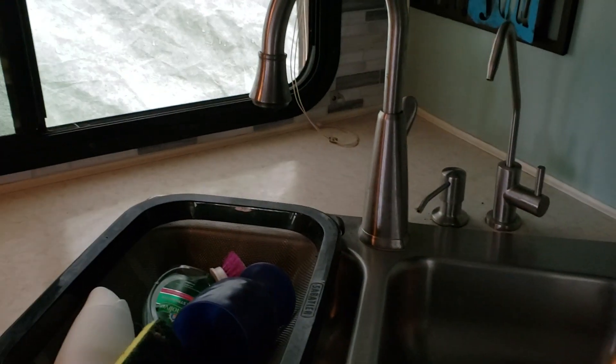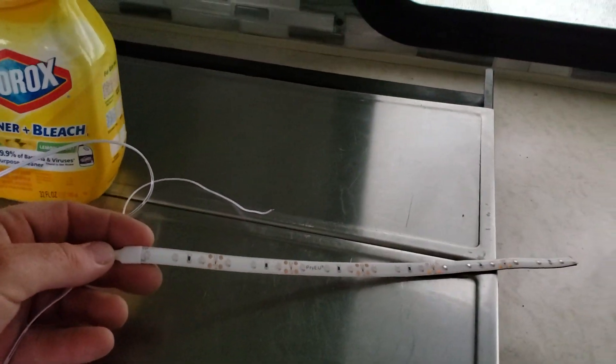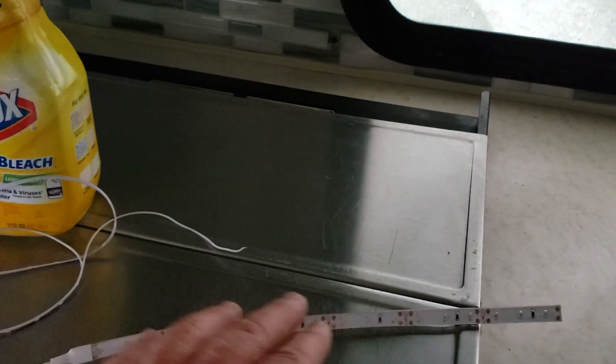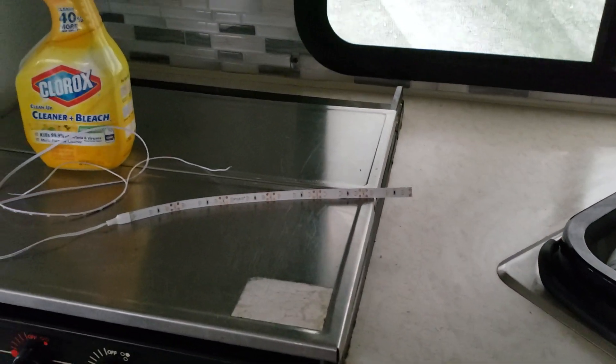What I did is install three little LED lights for night time. Here are the LEDs — they have 3M tape on the back and they're a foot long. I installed three of those with a 5-amp fuse, so when you're hopping off the bed at night time and don't want to wake the missus up.